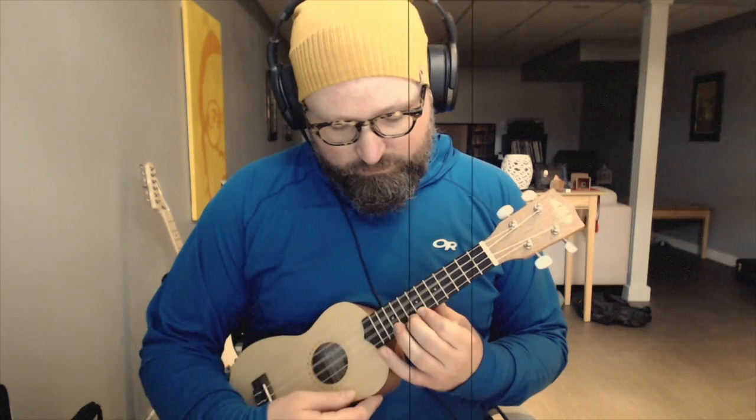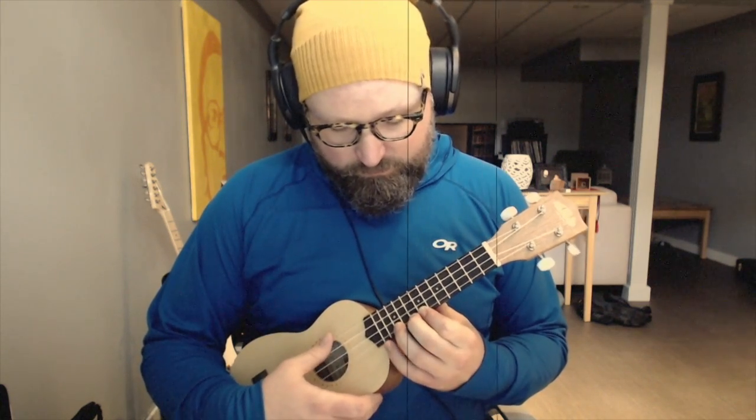We can change that now to offbeat chords. So now I'm playing just the note first, and then the chord. [demonstrates] So then that's off, which is going to be on beat 2 and beat 4.